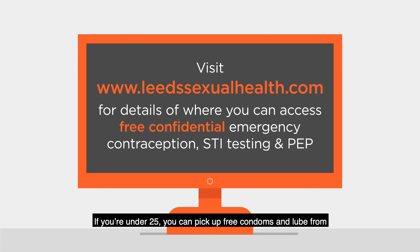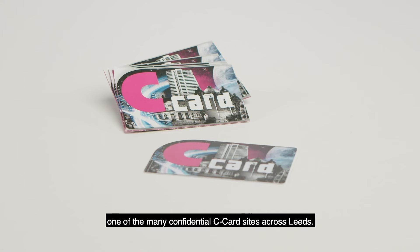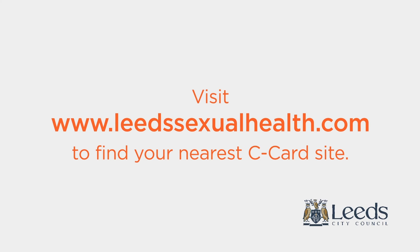If you're under 25, you can pick up free condoms and lube from one of the many confidential C-Card sites across Leeds. See www.sexualhealth.com to find your nearest one.